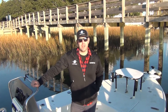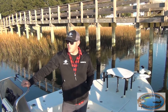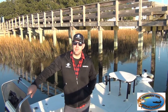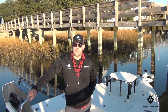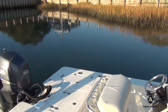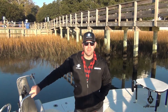Here we are at the Trails End Boat Ramp in Wilmington. We're going to do some fishing with Captain Rennie Clark of Tournament Trail Charters. He's a local guide and tournament fisherman. We've done a liquid armor ceramic coating on his Shearwater several months back. He fishes with this boat weekly,